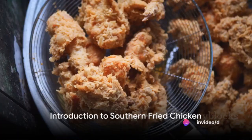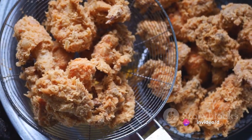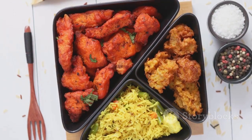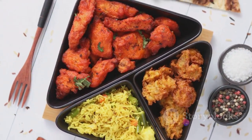Welcome to a world of flavors, where we explore the culinary delights from different corners of the globe. Today, we transport you to the heart of the southern United States, with a recipe that's been a classic for generations — the much-loved southern fried chicken.